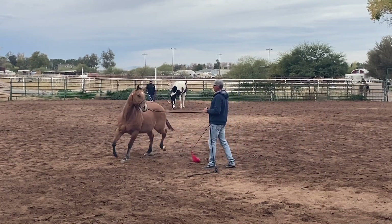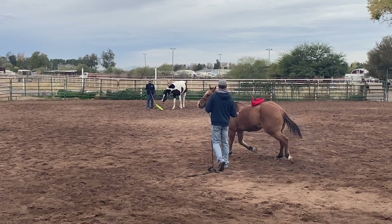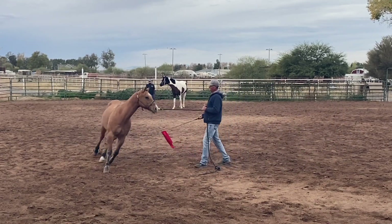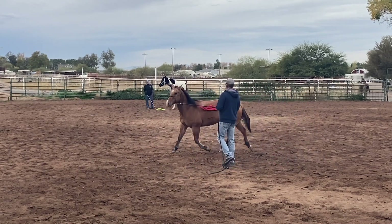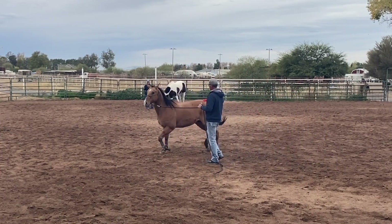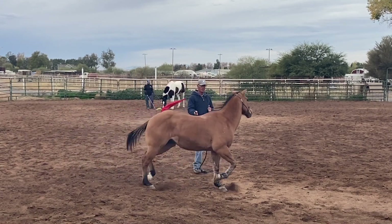He'll start to know the difference because when I'm in neutral, I'm desensitizing — he's going the speed and direction I want — and when I'm sensitizing, I'm waving the flag to cue movement. If he starts to overreact, just ease up on what you're doing or change to something a little easier. I'm just going to keep waving it around and rubbing on him.